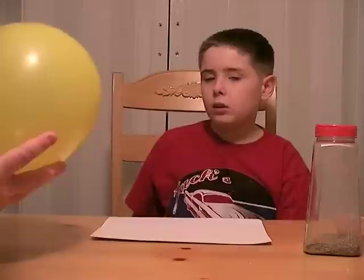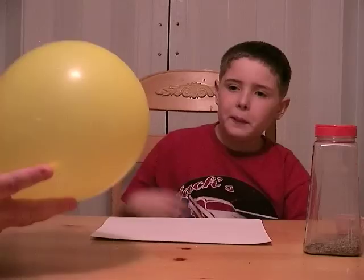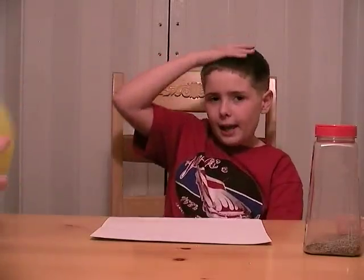Static electricity is when charges build up on an object. What my dad is going to do is rub this yellow balloon on my head. Rubbing this balloon on my head will put electrons on the balloon.